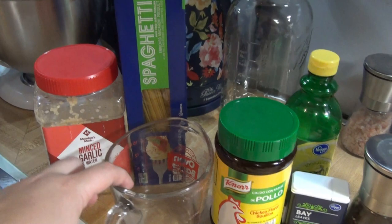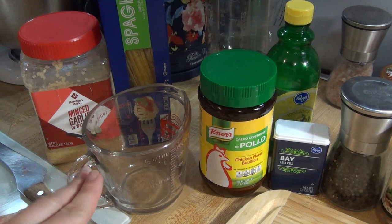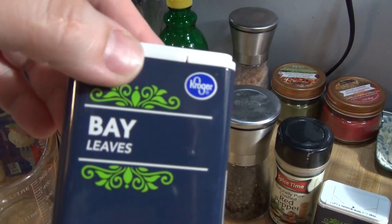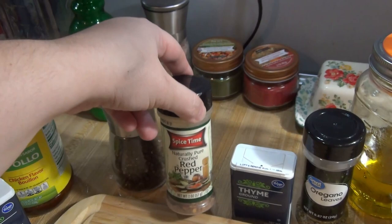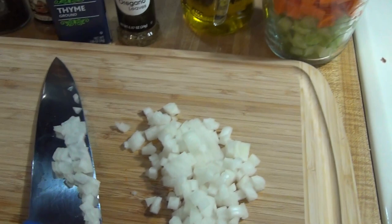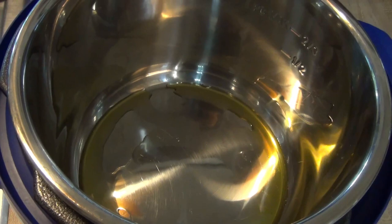I've got about a pound of chicken breast cut up into about one-inch cubes, some garlic, and about eight ounces of spaghetti noodles. I need six cups of water with chicken bouillon, or you can do six cups of chicken broth. Because I'm using the chicken bouillon, I'll be leaving out the salt. This lemon juice will go in at the very end — that's something I add that's not in the original recipe. Also bay leaves, some pepper, crushed red pepper, thyme, oregano, and olive oil.